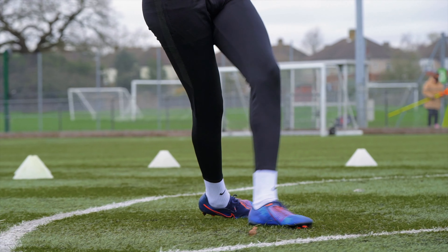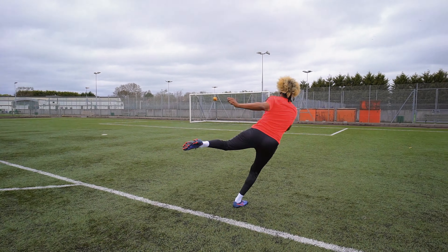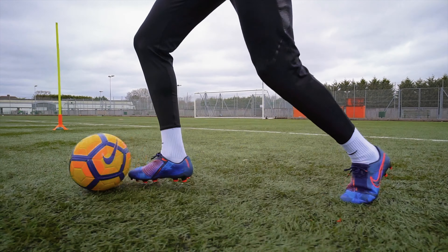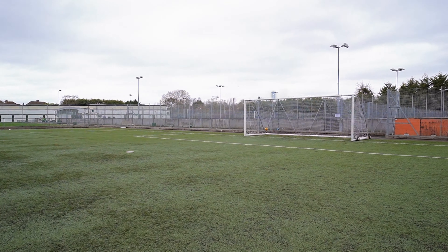It's all about the strike. Inspired by golf clubs, the strike zone is made of 13 blades that create spin and control on the ball, whilst offering a precise and powerful shot when striking. And that is how you end it with precision.